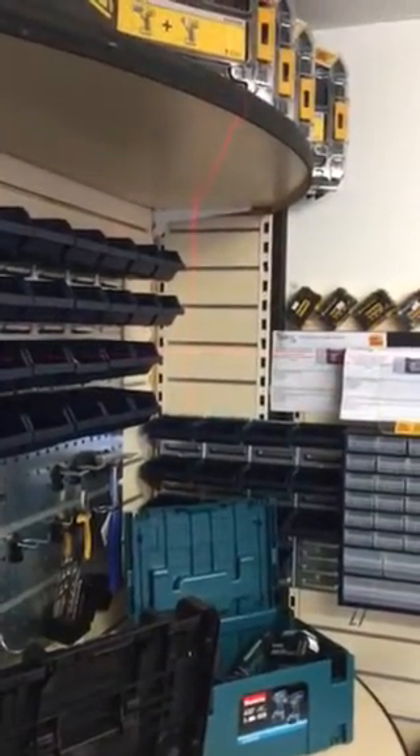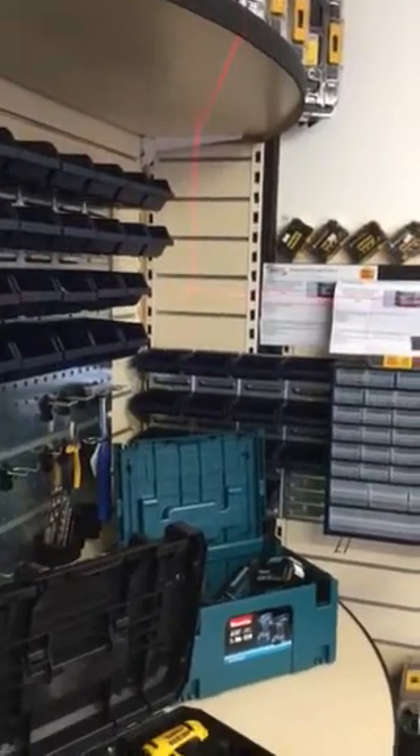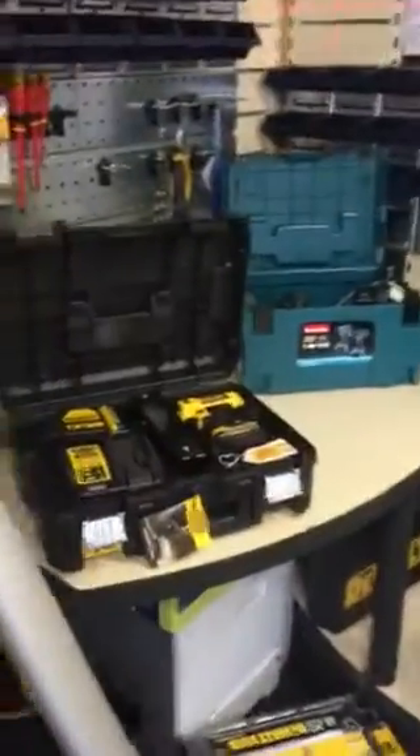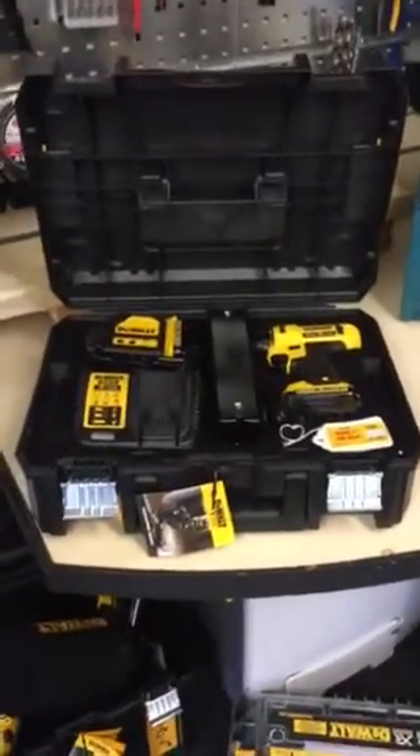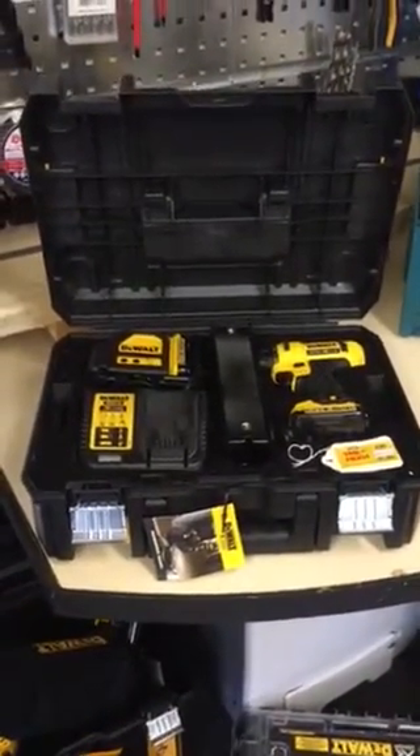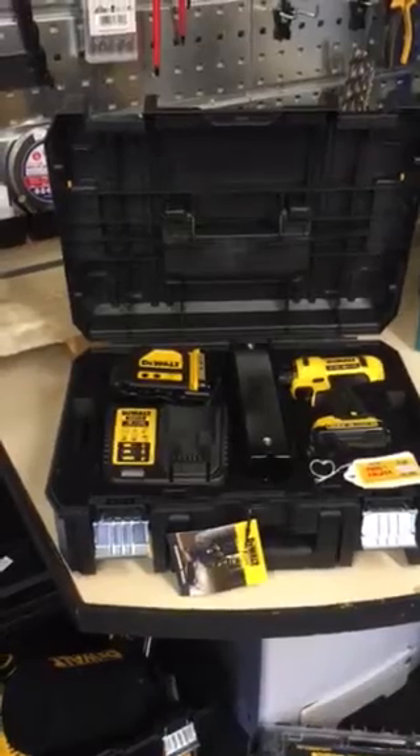The kit itself is only £249 including VAT, and the DeWalt stand is £62 including VAT. We've got them in stock, so come down and have a play.